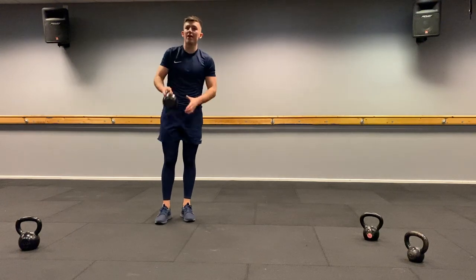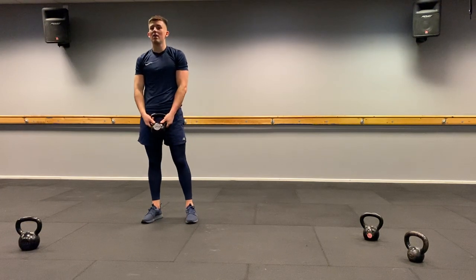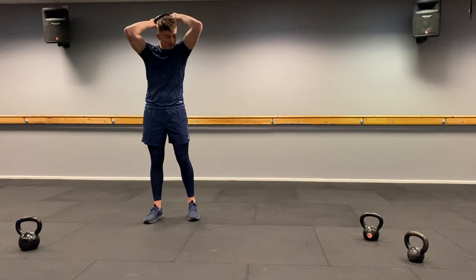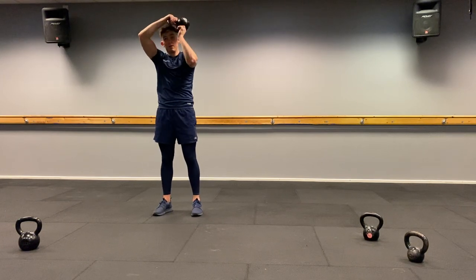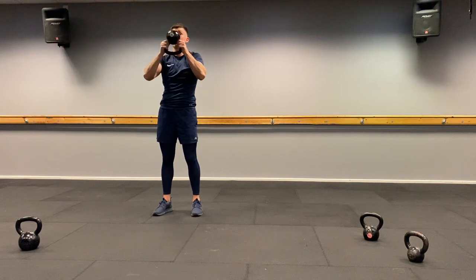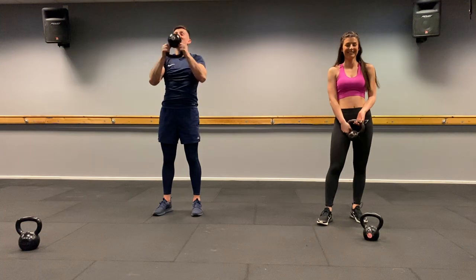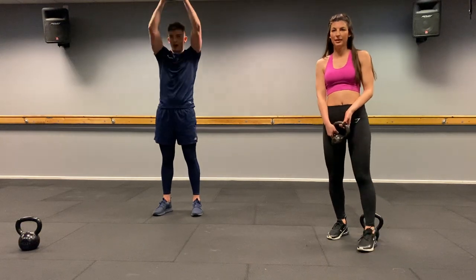Halo press — round the head, keep the kettlebell as close to your head as you can, then press it. Twelve reps. All the way around and press. One, two, three, four, five, six — halfway, come on — seven, eight, nine, ten, two more, eleven, and twelve. Well done.